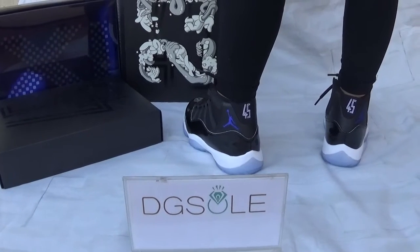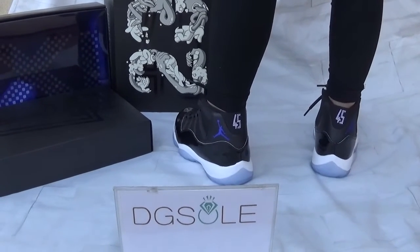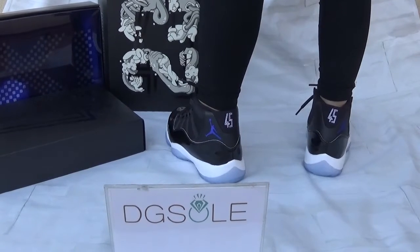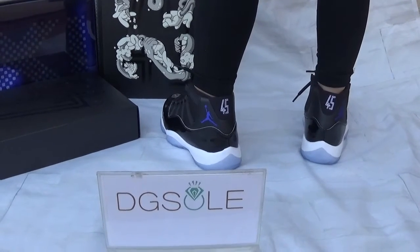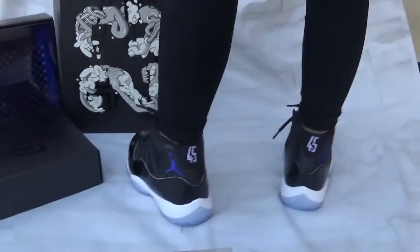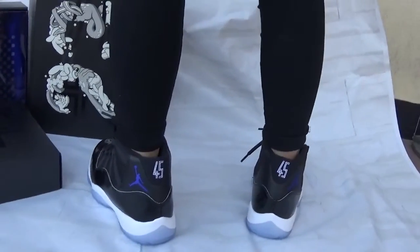Hi guys, nice to see you. This is DJ Seoul. We're going to check our website, and today we want to show you the Air Jordan Space Jam with 45 on the back — an on-foot review. Now let's check the shoe.